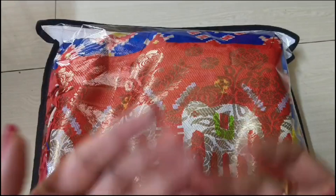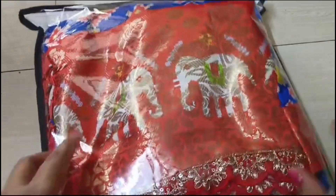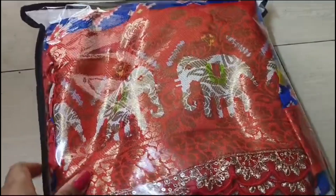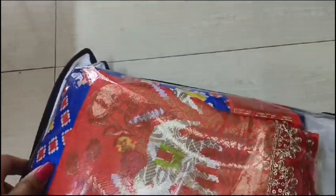Hello everyone, welcome to SP Collections and Jewelry. I am Prashanthi Andi. In this video, I will show soft silk saris with cutwork border.